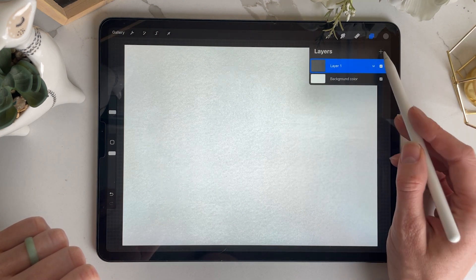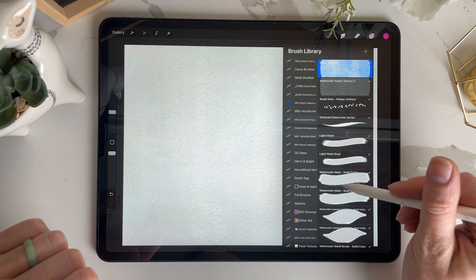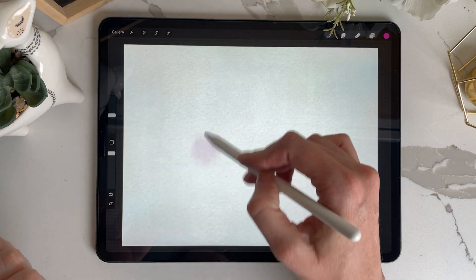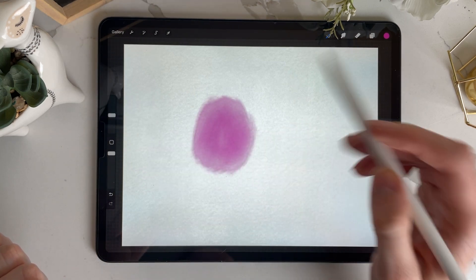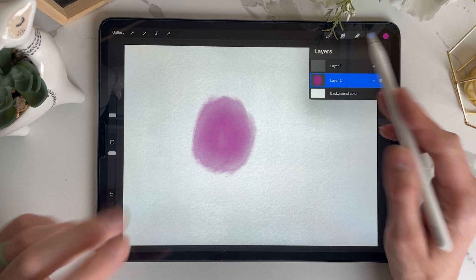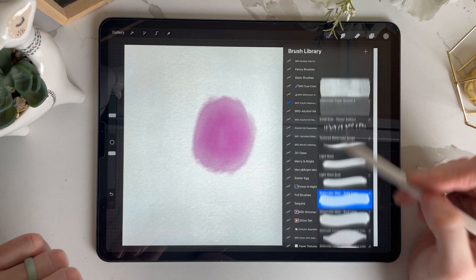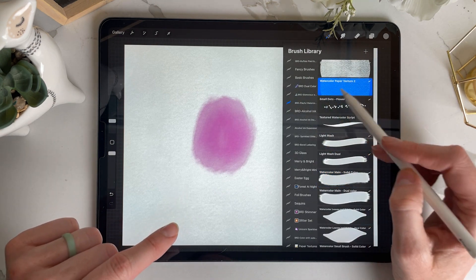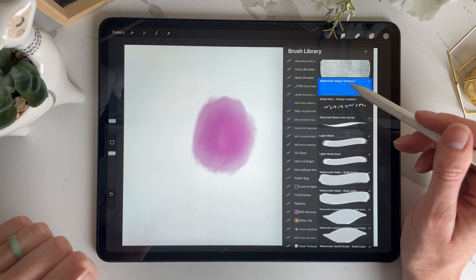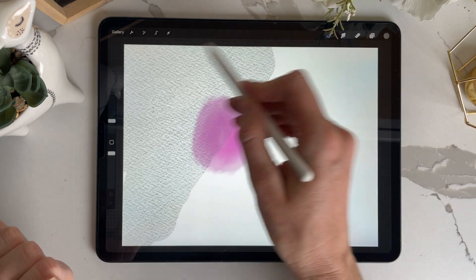I'm going to put a brush down below so you can see what I'm talking about — nothing fancy, just put it underneath so you can see the texture. This first texture is something I use in combination with the other one, but I honestly don't use it a ton. I do use the watercolor paper texture a lot, so I'll show you that one.